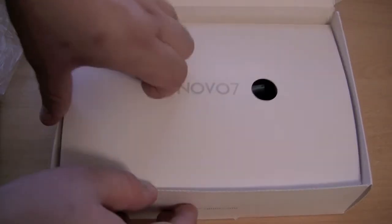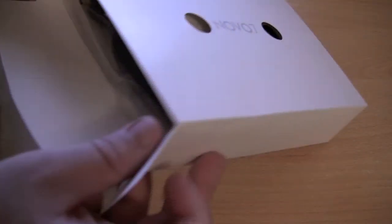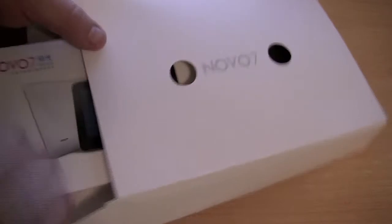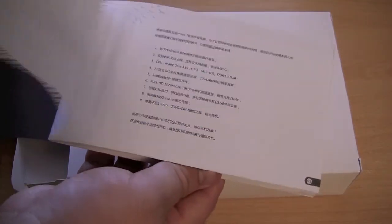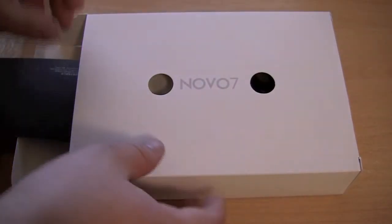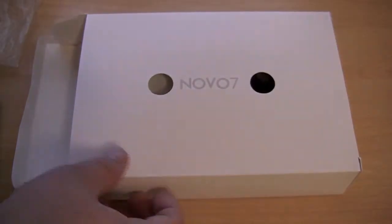Now let's pull this out of the box — that's all one piece. We have another box within the box. Let's see what we have in here. We have some sort of user guide — it's probably not going to be in English. Nope, it's not in English, which is unfortunate; some of it's in English, but not much of it. We have what looks to be a warranty card, but once again it's not in English, so it's a little bit useless.